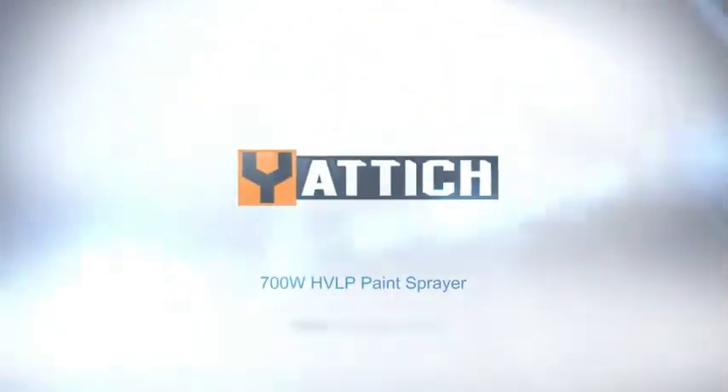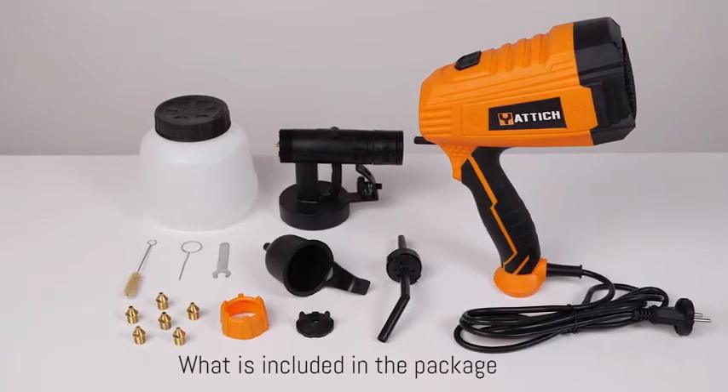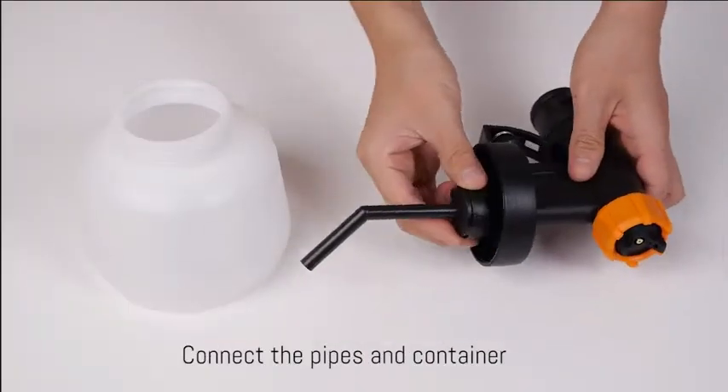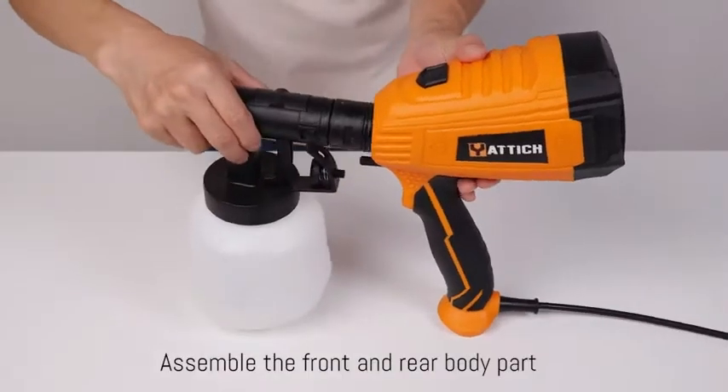Yattic Paint Sprayer, 700W High Power HVLP Spray Gun, 5 Copper Nozzles in 3 Patterns, Easy to Clean, for Furniture, Cabinets, Fence, Car, Bicycle, Garden Chairs.